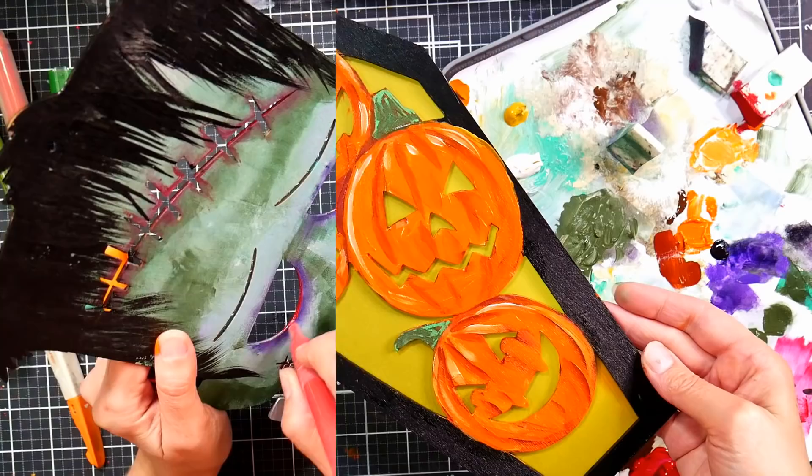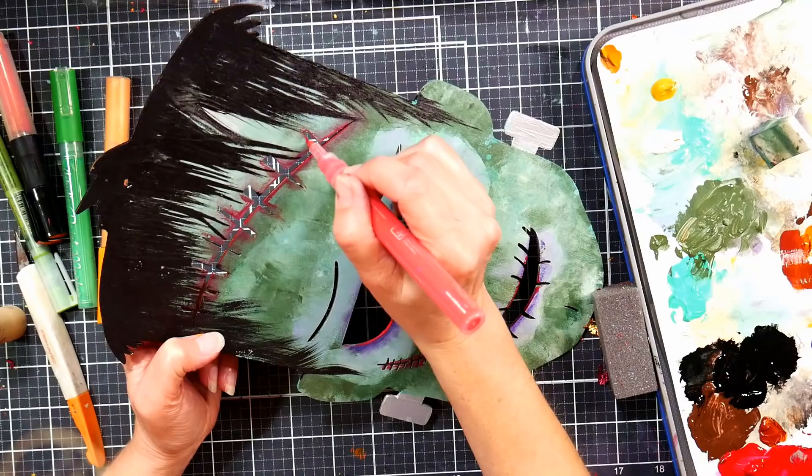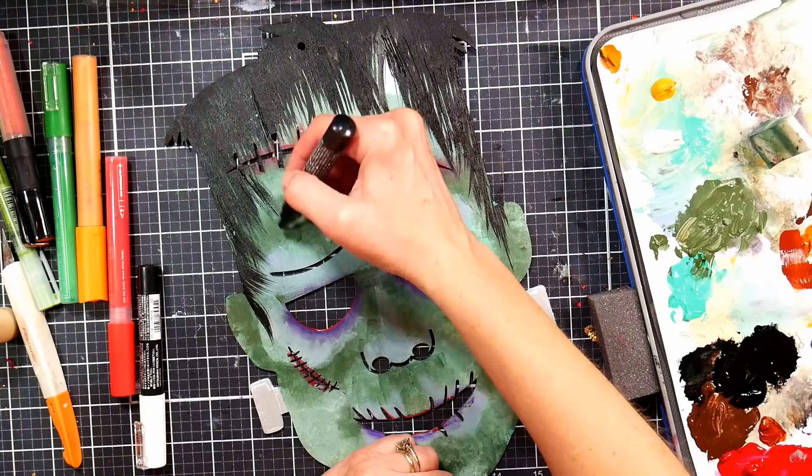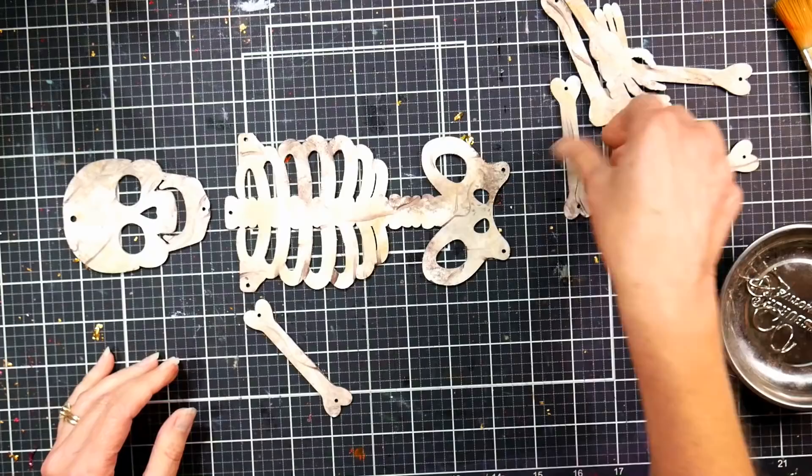I'm also using a little paint pen to spruce up old Frankie. Paint pens are great for this—I like the Parkour brand. I really love Posca pens but they're pricey, so try Parkour instead. This is not an ad—I just happen to like their paint pens. They're very affordable and perform really well.